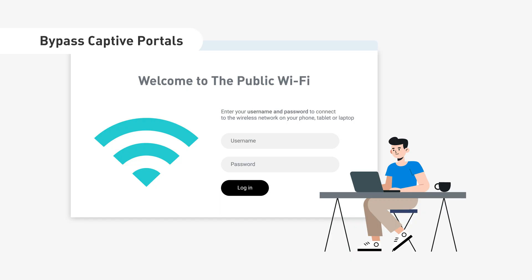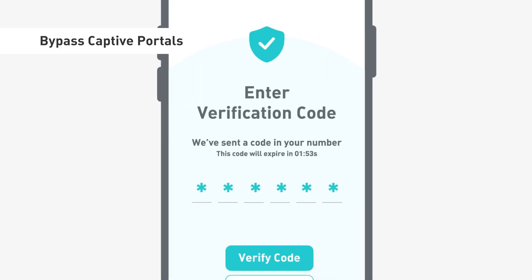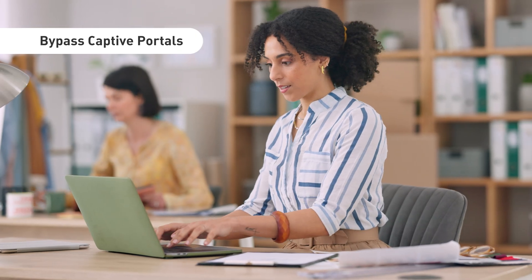Need to bypass captive portals? Authenticate just once, and all your devices get instant access. No repeated logins, no hassle.